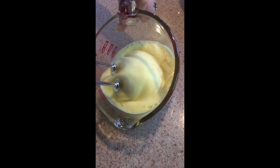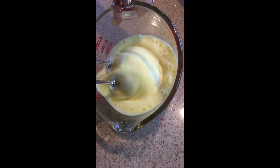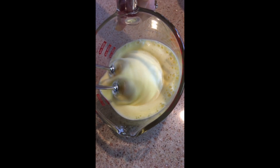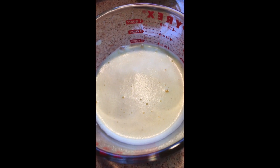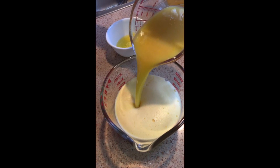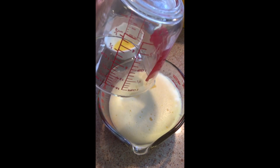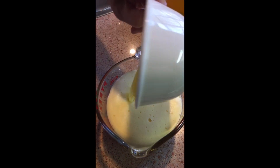Here we have the eggs and now we're gonna beat them nice and smooth. We have to beat the eggs really good until they're nice and fluffy — that will help the cake. Here our eggs are beaten to a pale yellow color and nice and fluffy. Now we have our butter and we're gonna be microwaving it for about 45 seconds or so to have it melted. Now we add all our liquid ingredients together — we added the orange mixture to the eggs and here we're adding our melted butter.